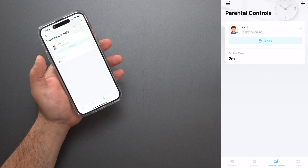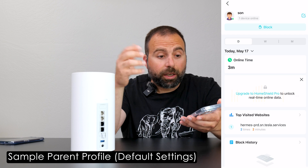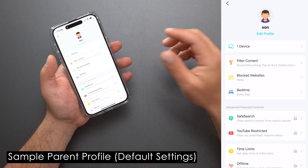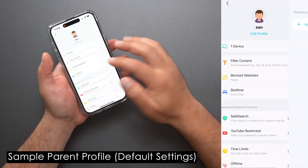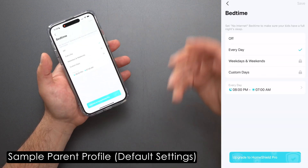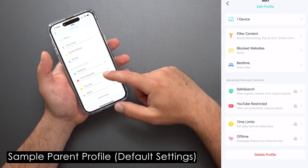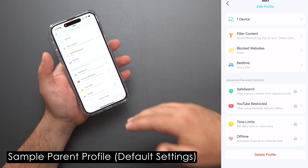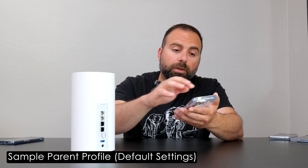Parental controls are included with this thing. You can basically select the devices that belong to your kid and then block it or set other restrictions. You can select one or more devices, filter content, block websites — all of this is included — and you can set bedtime. But if you want additional features like weekdays, weekends, and custom days, that requires Home Shield Pro. If you want more restricted options like YouTube Restricted or Safe Search, you also need to subscribe to Home Shield Pro for that.